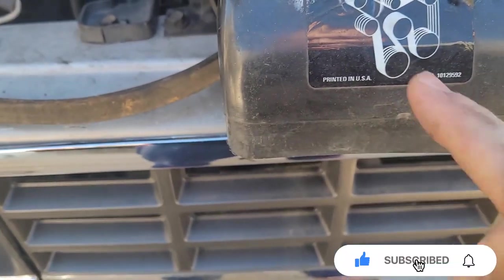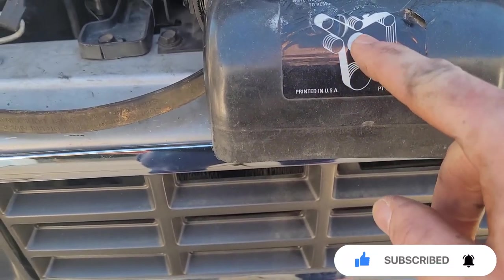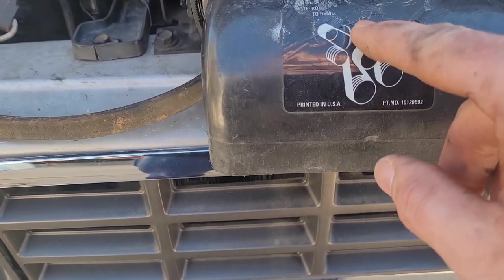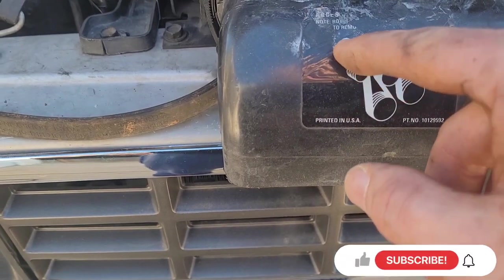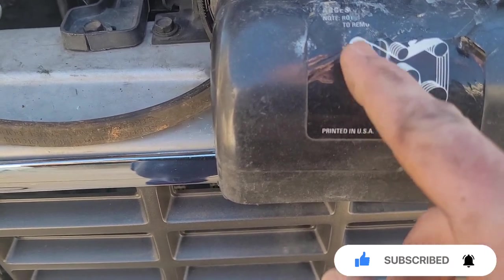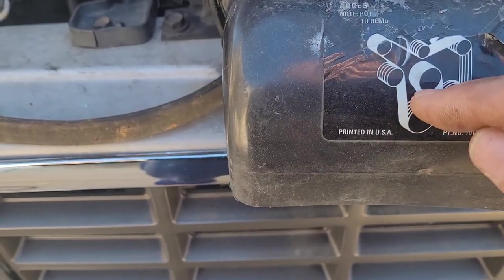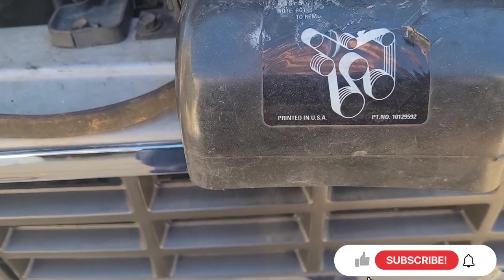This is the crank case right here, power steering, the fan, AC compressor, I think that's the pulley itself, and that's the alternator — or vice versa. So you have to make it go inside the belt and wrap it around. Let me go ahead and do that.